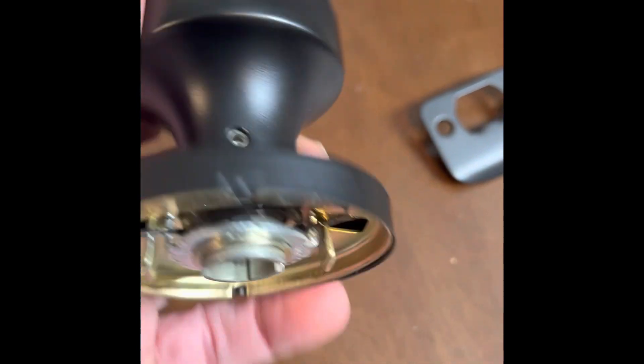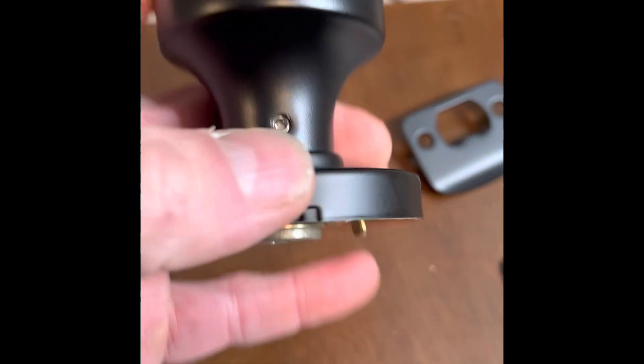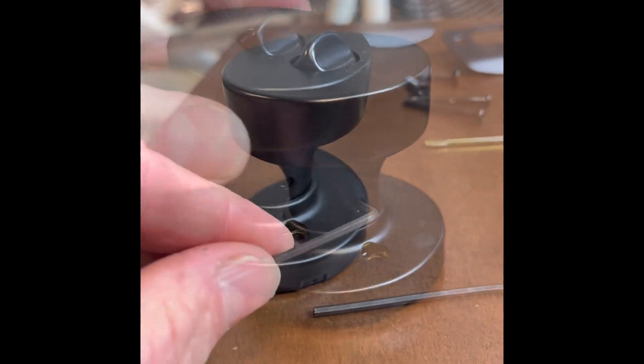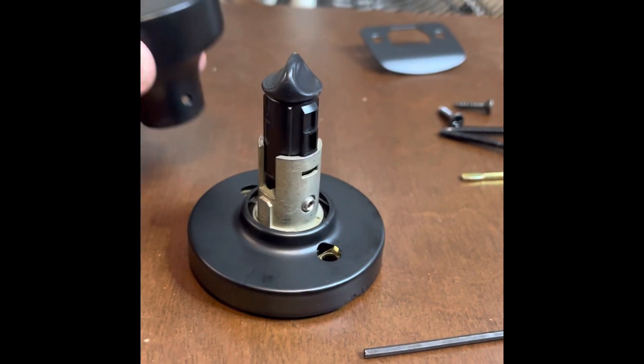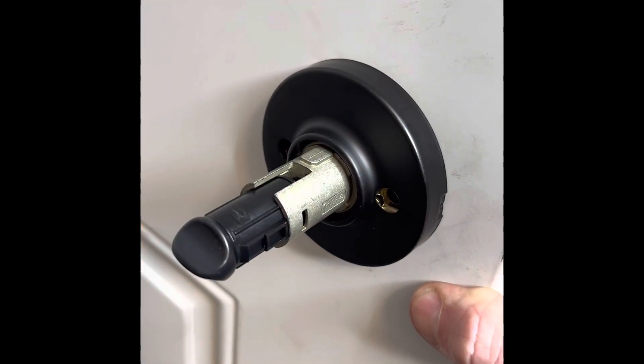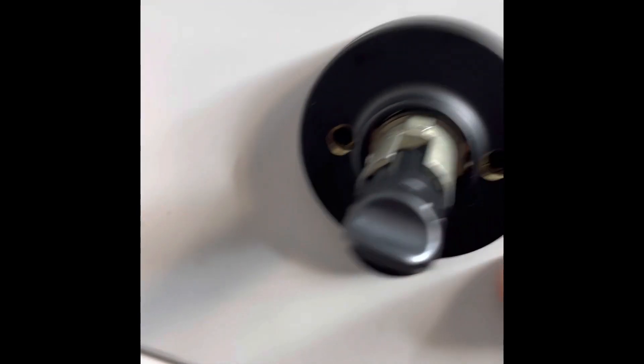I'm going to take our set screw and remove this bottom here so we can screw it on. Take this, put it in there and loosen it up. Now we're just going to put the two long screws in both of those holes.